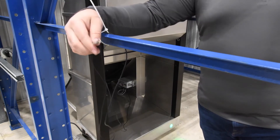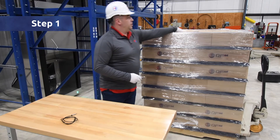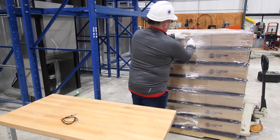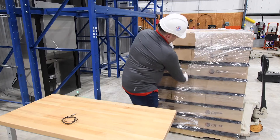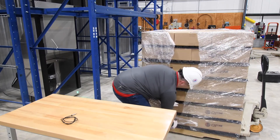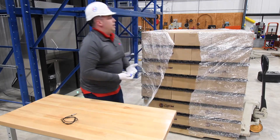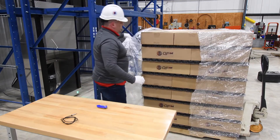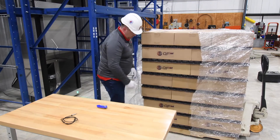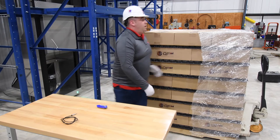We are now ready to profile the pallet. Step 1: Remove the pallet wrapping. You will want to remove all or as much of the pallet wrapping as possible. If you need to add stability to the pallet, you can rope it off or band it. It is very important that the pallet is stacked in a fashion where the case edges create a nice flush surface to both the side seals and the swing seal on the QFM.